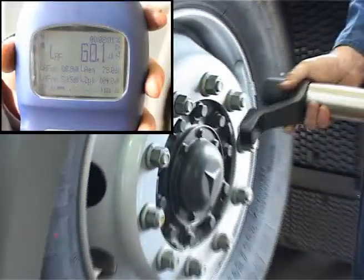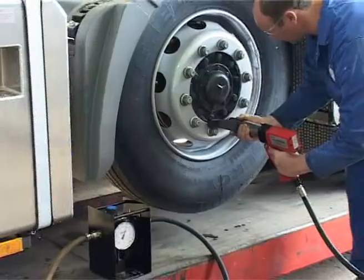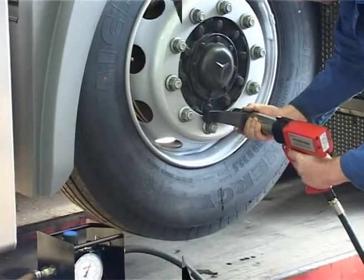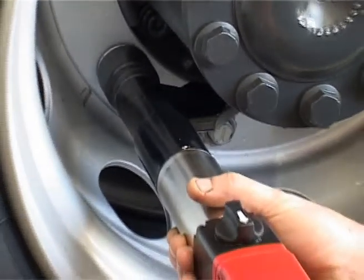Not only is it quieter, but it is also virtually vibration free in operation. For recessed wheel nuts, often found on the rear wheels of vehicles, the new torque can be equipped with a reaction nose extension.